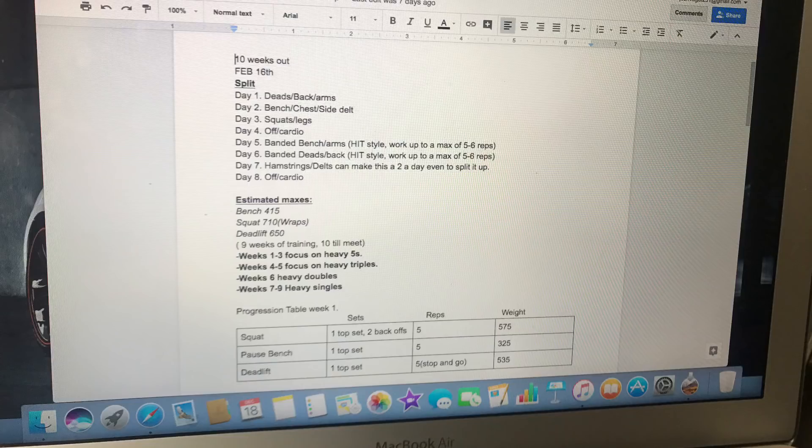I've got my estimated maxes here and I'm basing everything off of those for my meet. My squat max is in wraps; however, I'm still hitting the numbers right now without wraps, although next week I am going to start adding those back in.